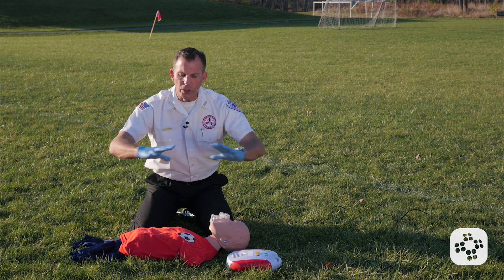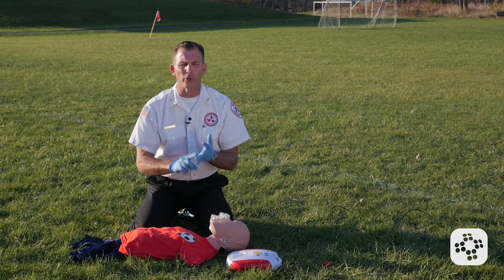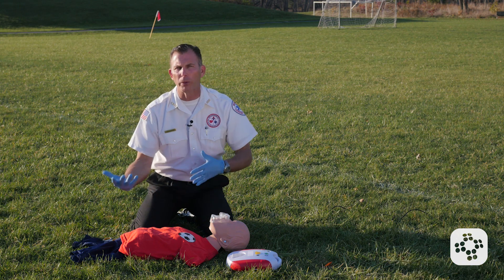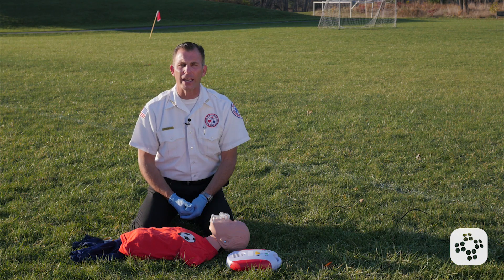We're still going to make sure that the scene is safe to be able to use an automated external defibrillator, which means no combustible gases or fluids, and the child is not laying in standing water. If they were, we would drag them to a place of dryness, dab them off so they're not dripping wet, and then we'll prepare to use the AED.